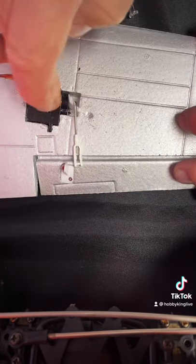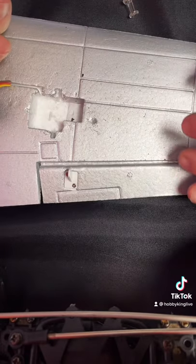Just pop a new one in there, glue it down. I use foam cure, and that's it.